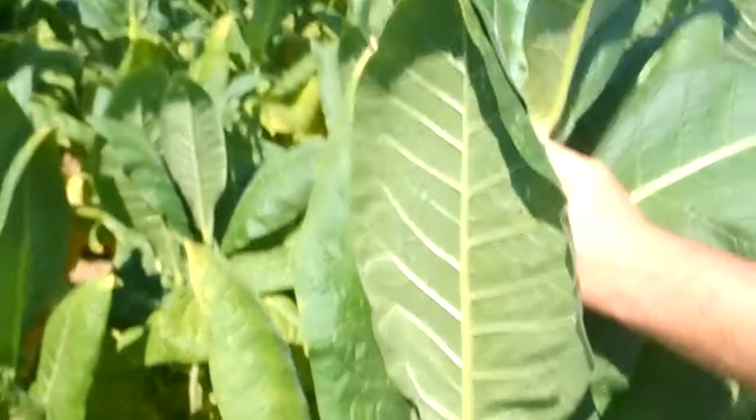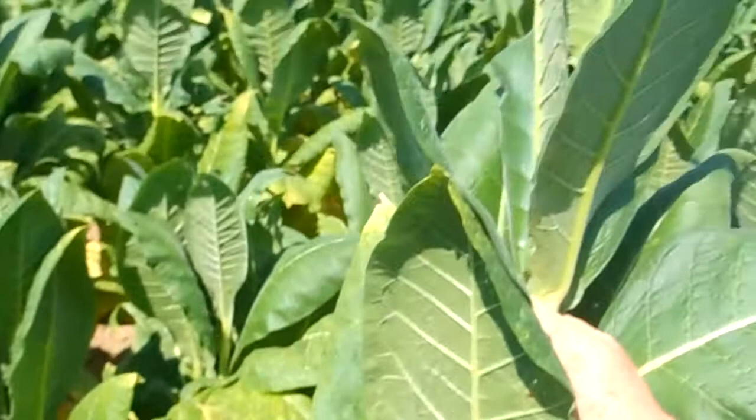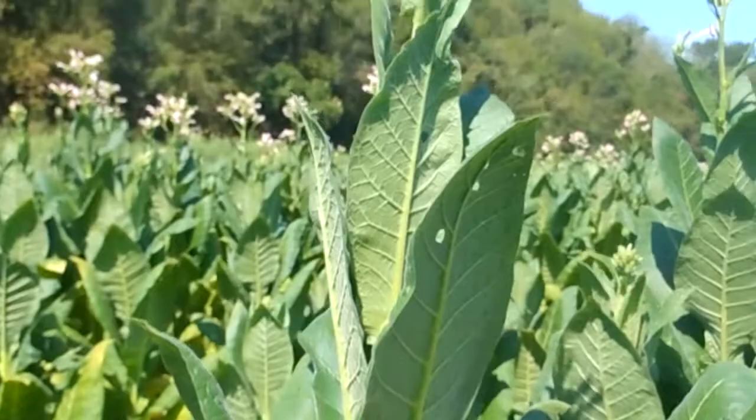You'll see some yellowing in the bottom. That's the cause of dry, extremely dry weather. This old crop has had no more than probably two inches of rain the whole season in hot dry temperatures.